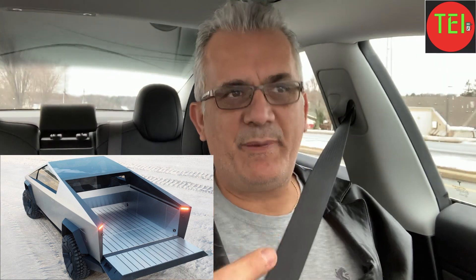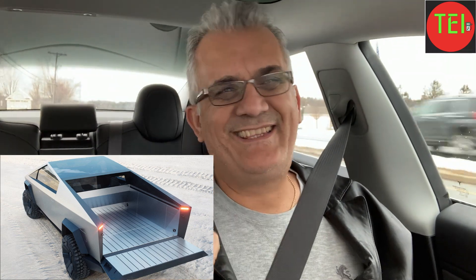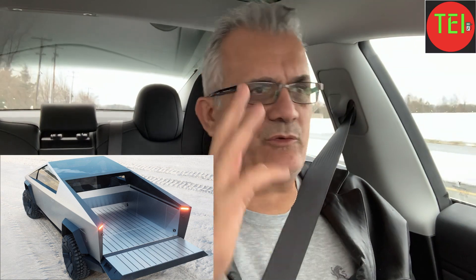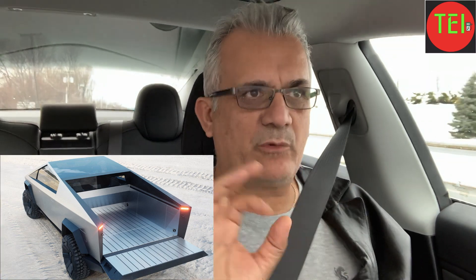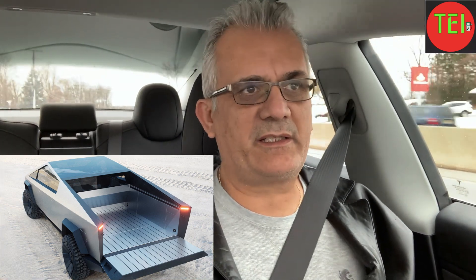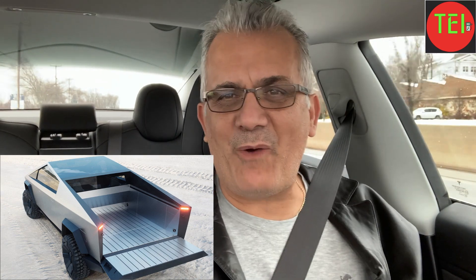Another great benefit of this amazing Cybertruck. And even if you get the single motor, the double, or the triple — it doesn't matter. You can still run your house for maybe two, three, four days, if you use the right equipment and don't overuse it. Run an extension cord, some outlets, and you're good. Let me know what you think about this idea. Thank you guys for watching — give me a thumbs up, and I'll see you tomorrow.